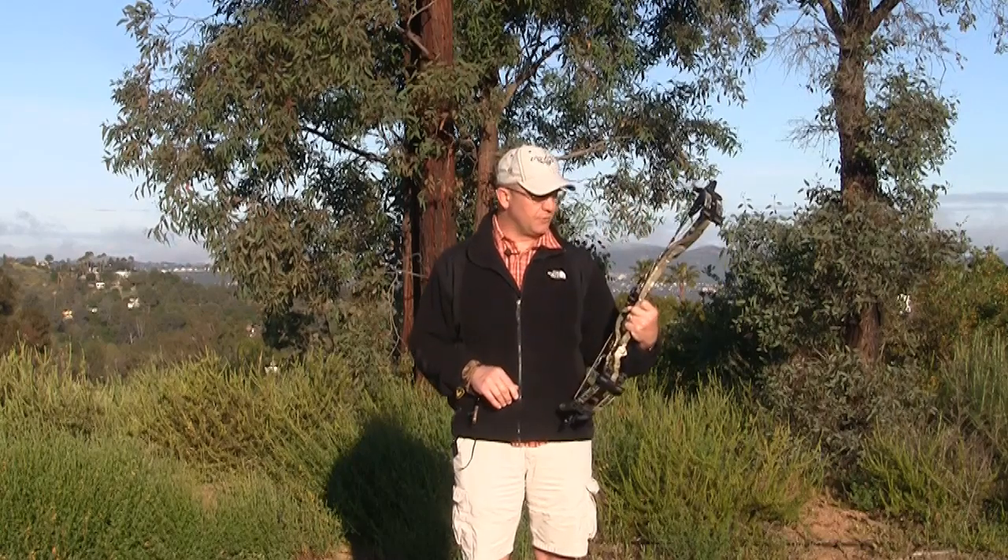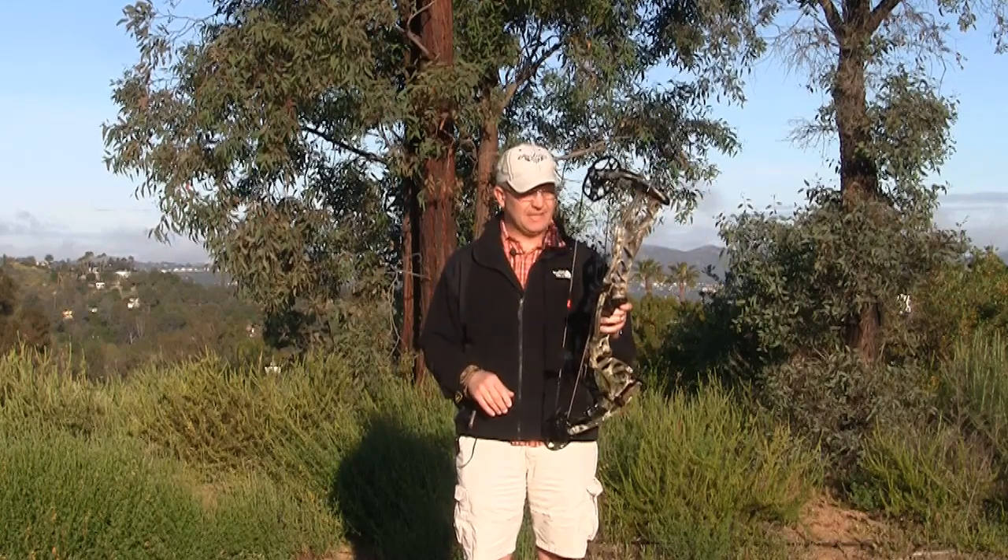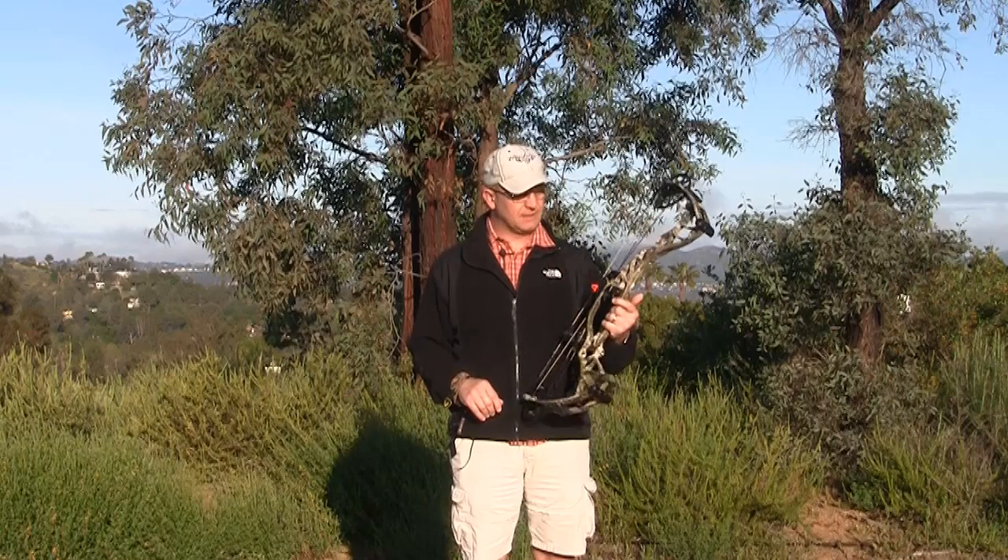We do have their new rest on here, the MXT, which is a micro adjusting rest — something that's really cool and we'll cover that in a later review.